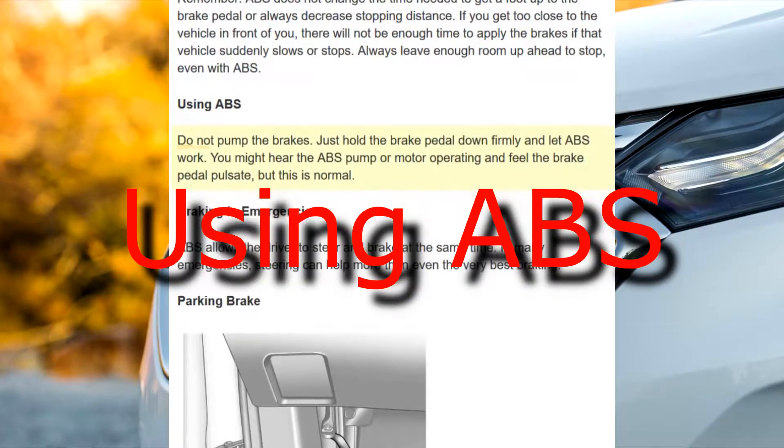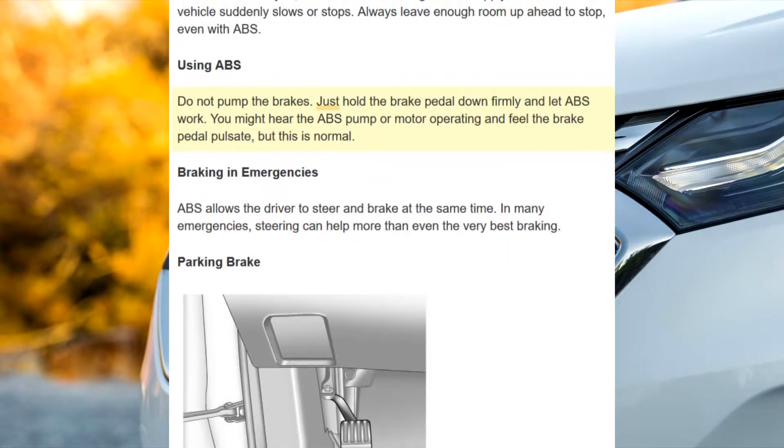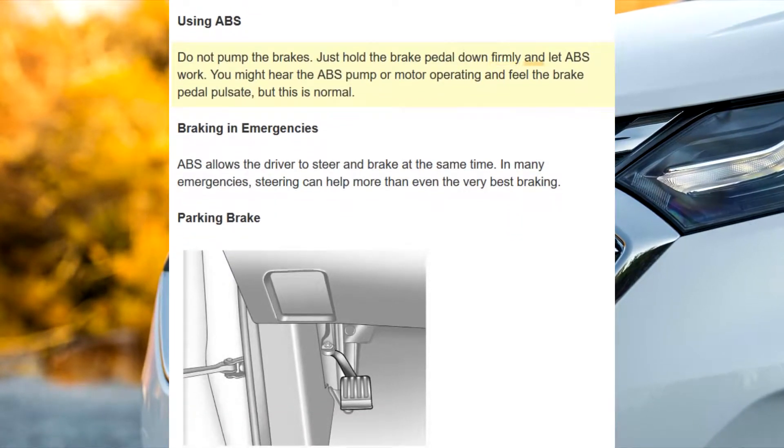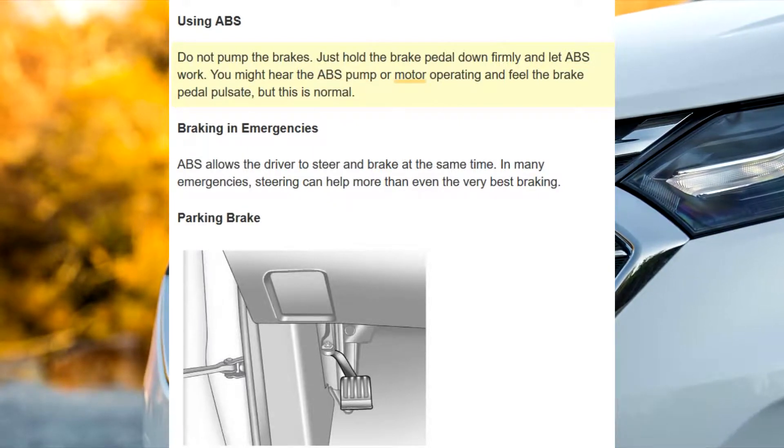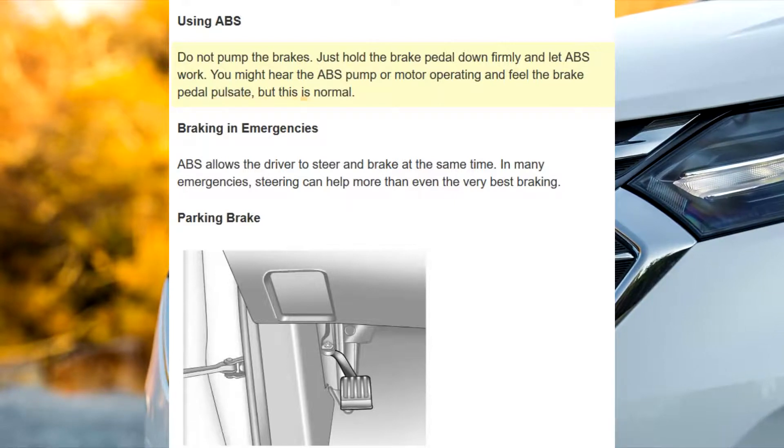When using ABS, do not pump the brakes. Just hold the brake pedal down firmly and let ABS work. You might hear the ABS pump or motor operating and feel the brake pedal pulsate, but this is normal.